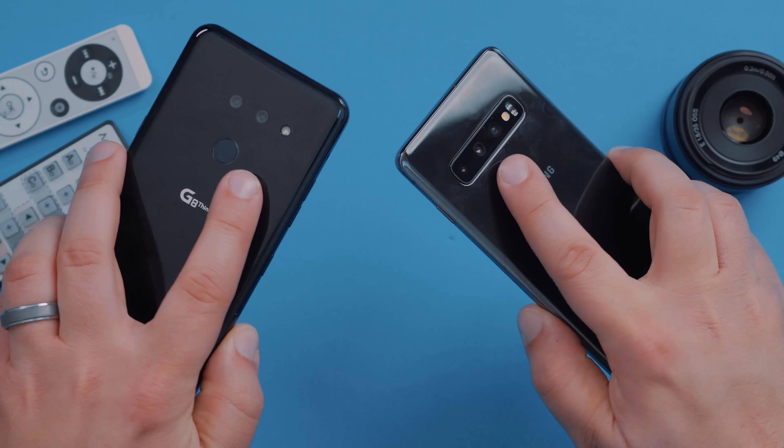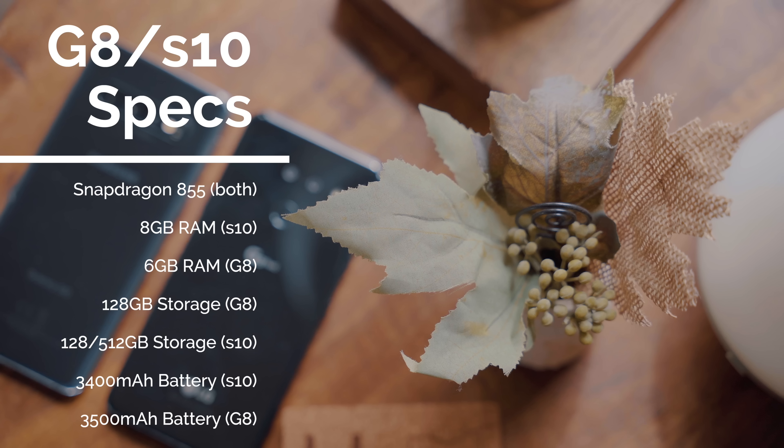As far as performance goes, both have 2019 flagship specs — Snapdragon 855 on both. There's 8 gigabytes of RAM on the S10 and 6 on the LG, although these are hardly noticeable differences. The LG has 128 gigs of internal storage, expandable up to two terabytes with a microSD card. The S10 offers two configurations: 128 gigs and 512 gigs, with microSD expansion up to 512. There's a 3,400 milliamp-hour battery on the S10 and 3,500 on the G8. They're just small spec differences, but both perform very well with little to no hiccups so far in the early life cycle.